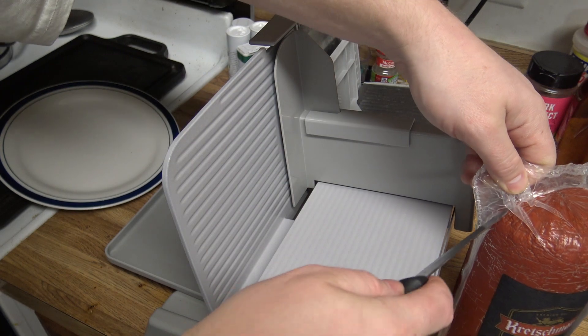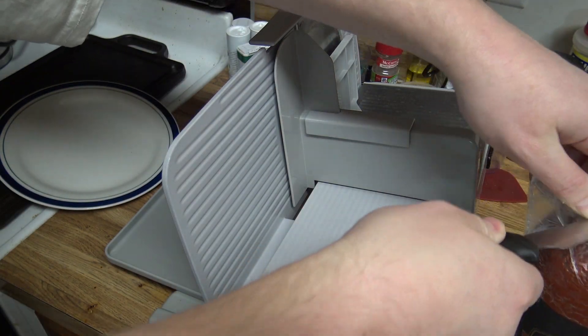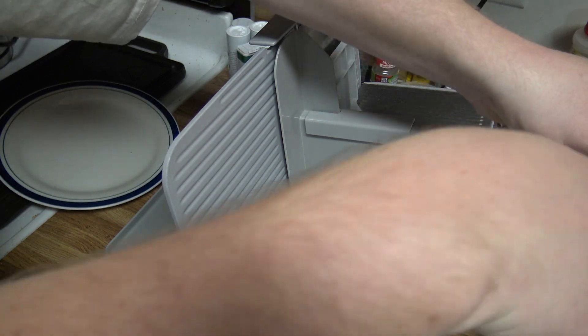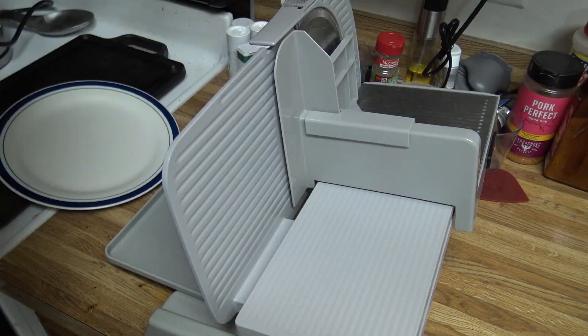So I'll show you how thick it cuts and how thin it cuts. I'll link it - this particular one is discontinued, but they are still on Amazon, and once they run out, there's other ones that are similar that replaced it.